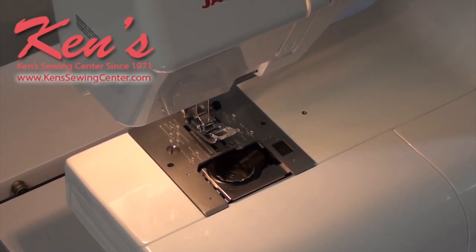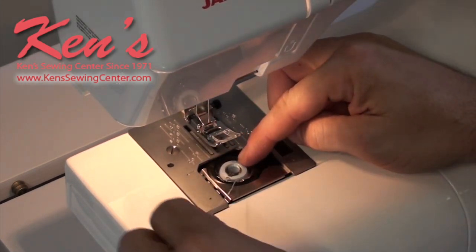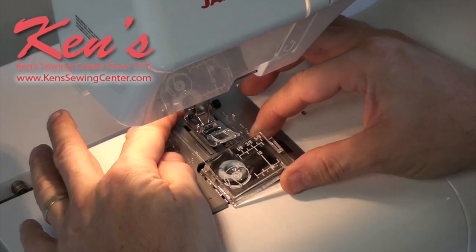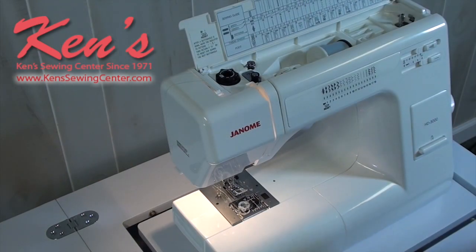The HD 3000 has a top drop-in bobbin and threading it is super easy. Just put the bobbin in, place the thread in the one slit, and go to the back. The bobbin's threaded — put the cover back on top and you're ready to go.